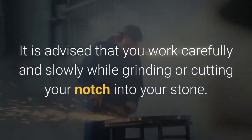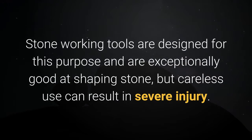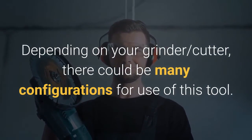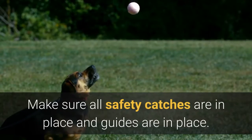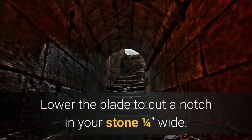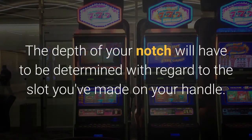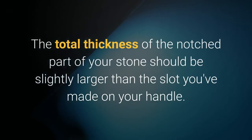Notch your stone axe head. It is advised that you work carefully and slowly while grinding or cutting your notch into your stone. Stone working tools are designed for this purpose and are exceptionally good at shaping stone, but careless use can result in severe injury. Follow all directions as outlined in the tool manual. In principle: place your stone securely in the cutting area, make sure all safety catches and guides are in place, clear all debris from the cutting area, then turn on your grinder or stone cutting tool and lower the blade to cut a notch in your stone one quarter wide. The depth of your notch will have to be determined with regard to the slot you've made on your handle — the total thickness of the notch part of your stone should be slightly larger than the slot you've made on your handle.